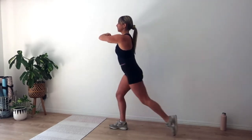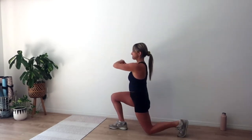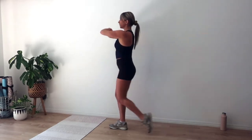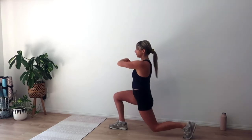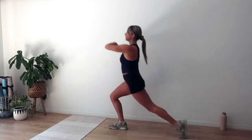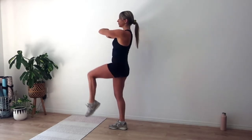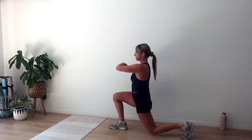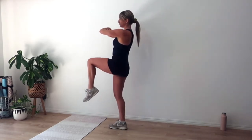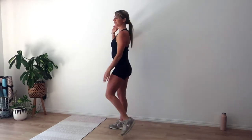Scooping through those lower abs as we rise, squeezing through that right butt cheek. Harder option — you can start to float that knee up into a knee drive, scooping those lower abs to lift. We go for another six. Drive through that front heel — five, four, breathe through that heel — three, keep that chest up — two, and one more lunge. Rise. Give it a little shake out.